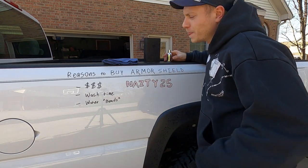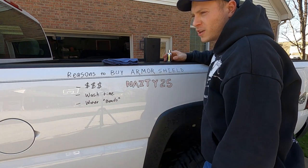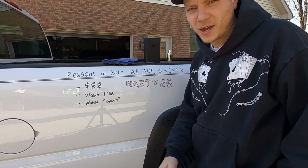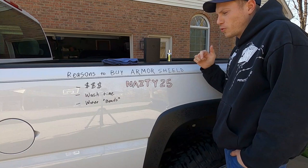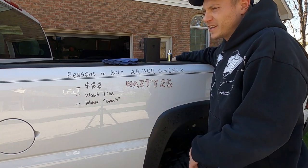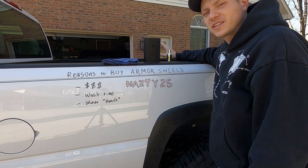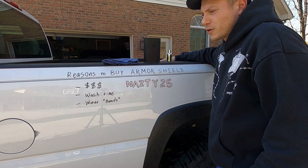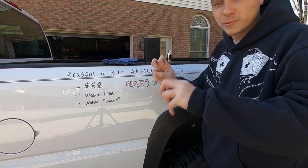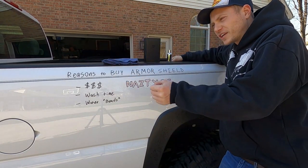Second reason is your wash time. Whether you wash your vehicle very often or not very often, it's going to bring your wash time down — it probably cuts it in half. I don't know the actual numbers but it is amazing how well this stuff keeps your vehicle clean and how much easier it makes it to clean when it actually gets dirty.